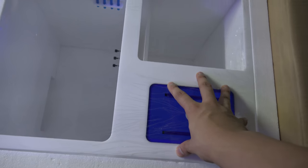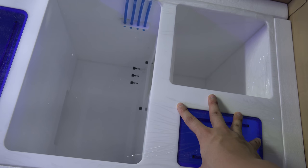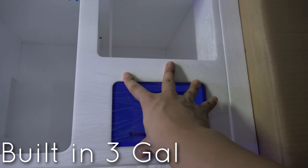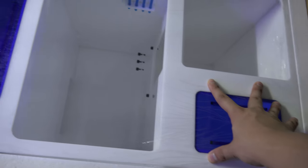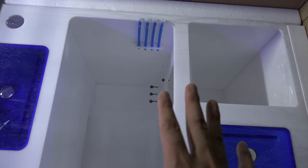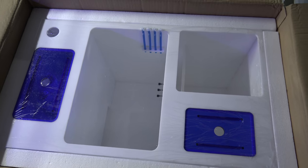The cool thing about this sump — and actually why I went with this sump — is because it has a reservoir tank built in. It has a three-gallon reservoir tank built right in here, very nice. It has pipings in here and whatnot, so I'm going to go ahead and take this out and take a look at it.